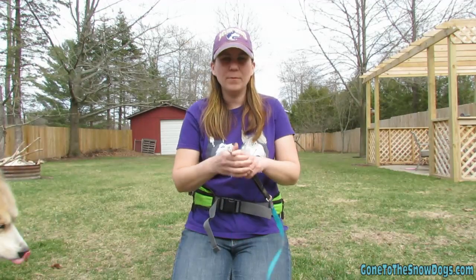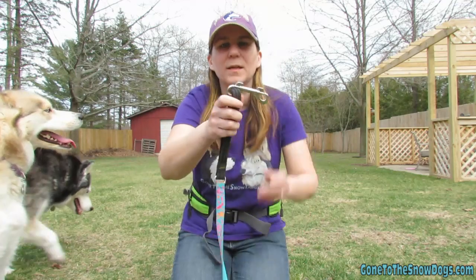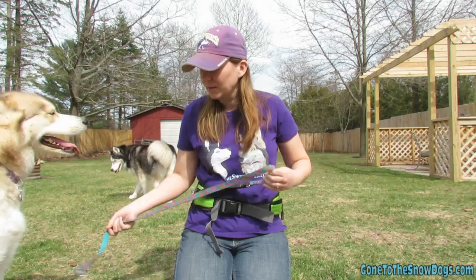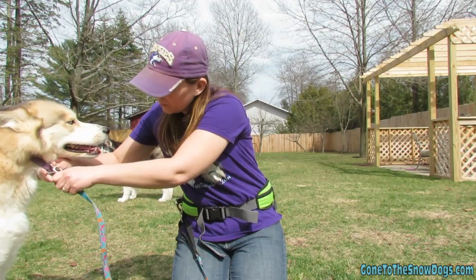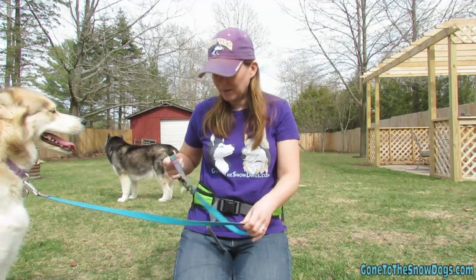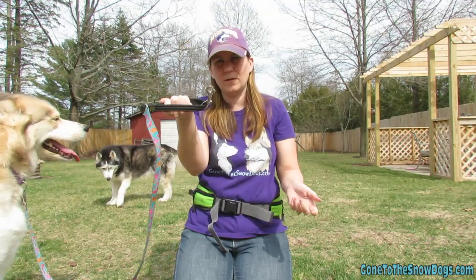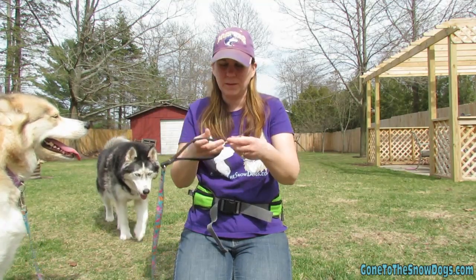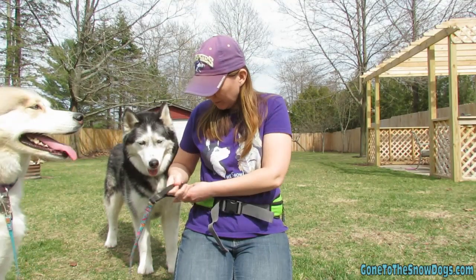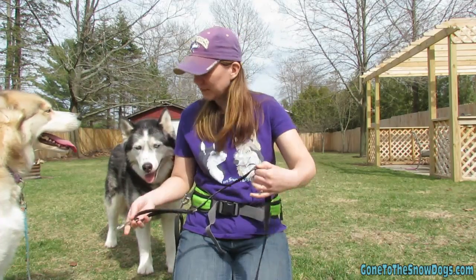What I did is I went to Tractor Supply and I bought two of these clips: one that I can clip to the leash and one that I can clip to the belt. That way I can clip one to Shelby — this is Oakley's leash — and I still have a handle here so if I need to, I can unclip this from the belt and now I've got her on a leash. I tend to unclip it from the clip because it's a little bit easier. I have one for each side.